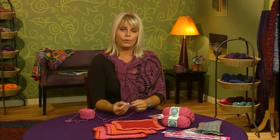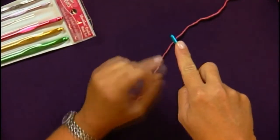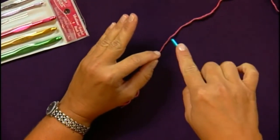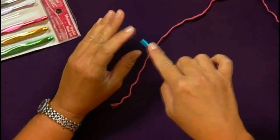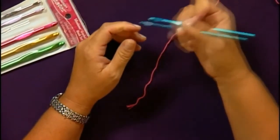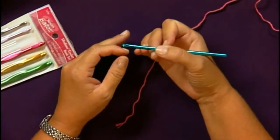First, there are two ways to hold a crochet hook. There's one way called the knife hold, which would be holding the hook underneath your hand with your index finger pointed straight out like you were going to cut a piece of your dinner. The other way to hold the crochet hook is to hold it like a pen, like you're going to write a letter. This is the way I prefer to hold a crochet hook and that's how I will be demonstrating it throughout.